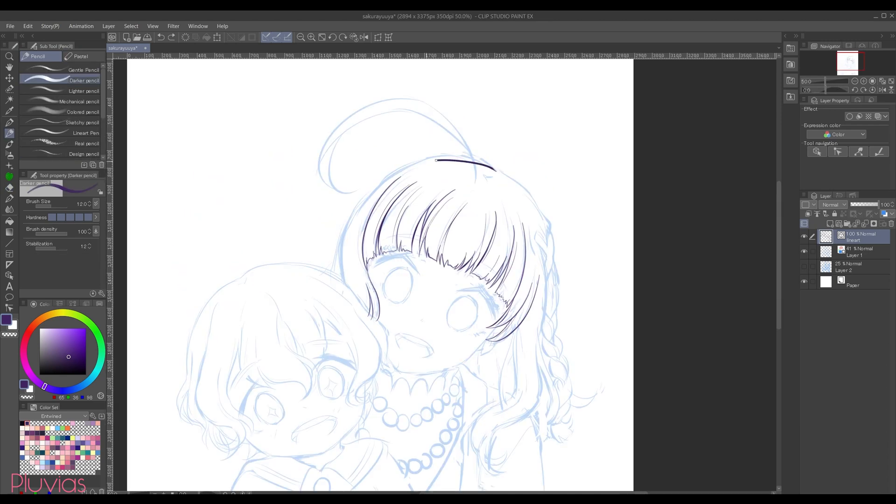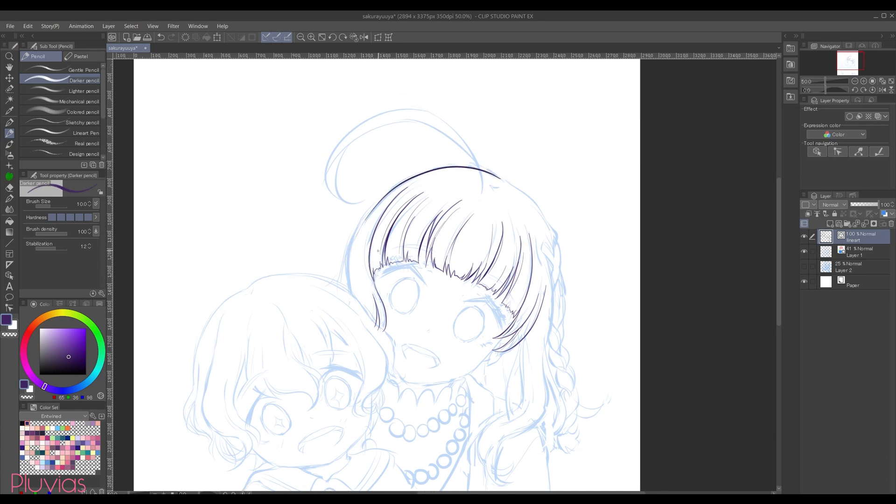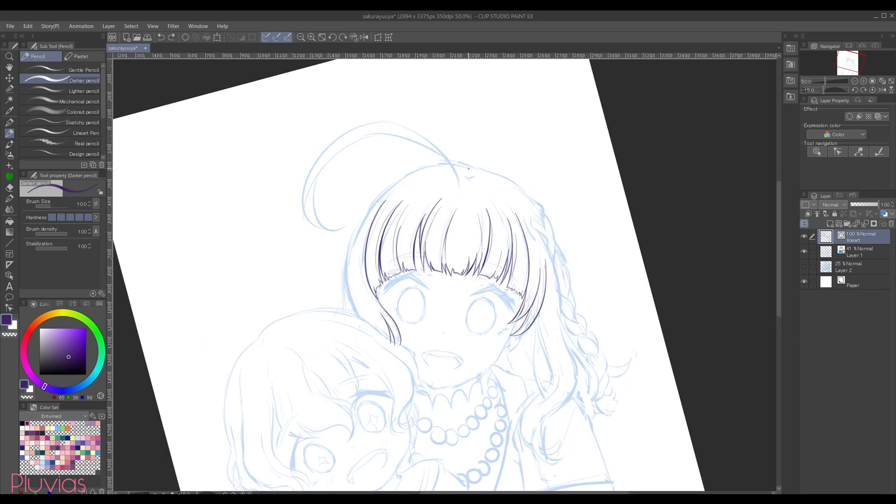Sometimes when making big curves, the shakiness of your hand can get in the way of making a clean line. In those cases, I found that increasing the stabilization to a higher number and drawing the curve slowly helps get it right. This is easier to do on a screen tablet since you see your hand's position, but it's still not impossible to do on a screenless one — you just need to give it a number of tries.